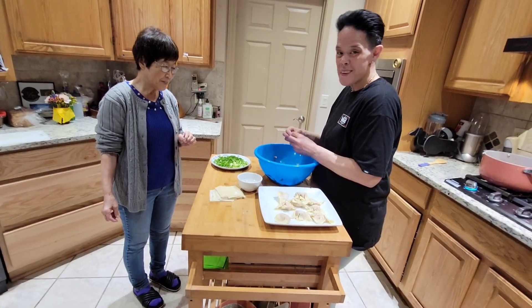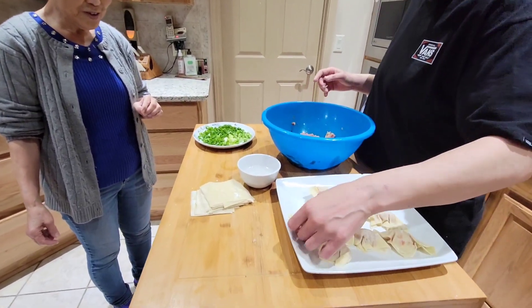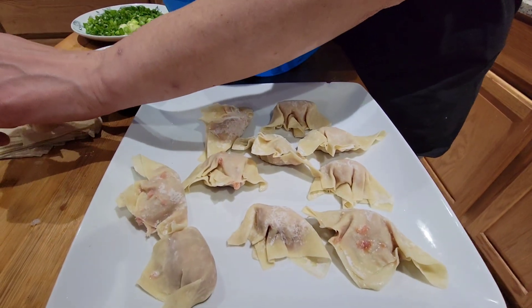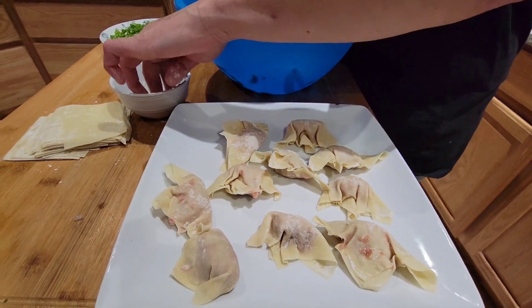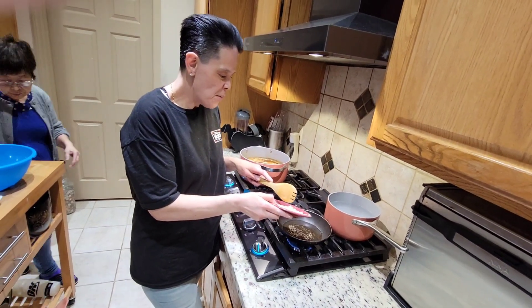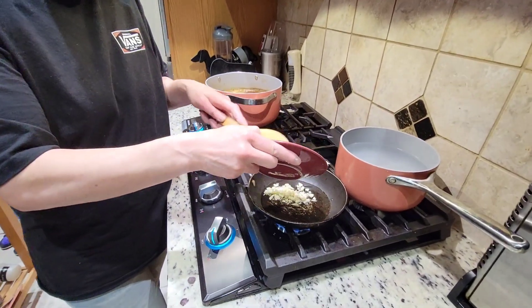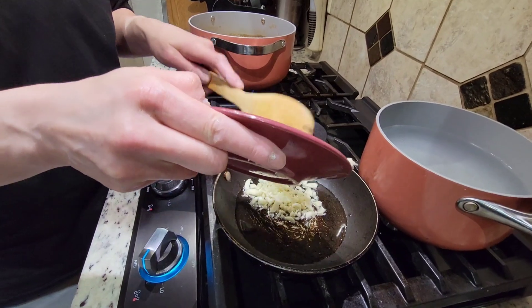Good job, you did a good job. Beautiful — you did a beautiful job. Wow, nice. You look good, right amount equally on the sheath. Okay, I'm going to dump this garlic in and I'm going to fry it. Salt garlic sauce for tasting.